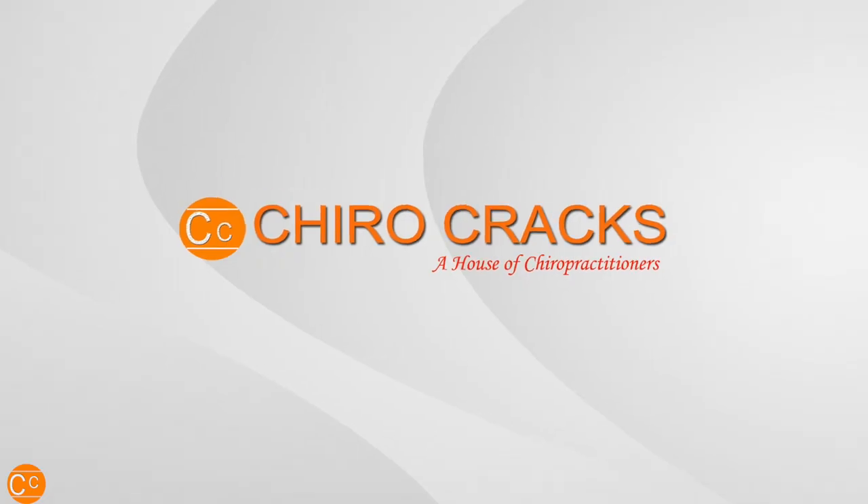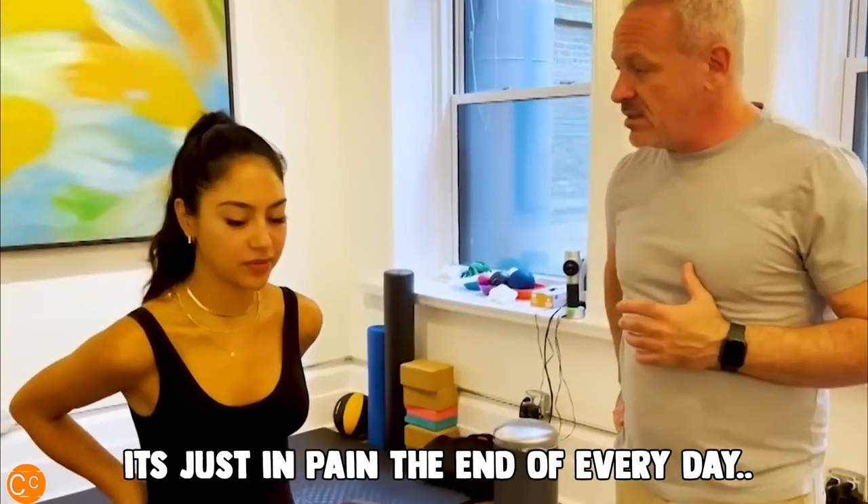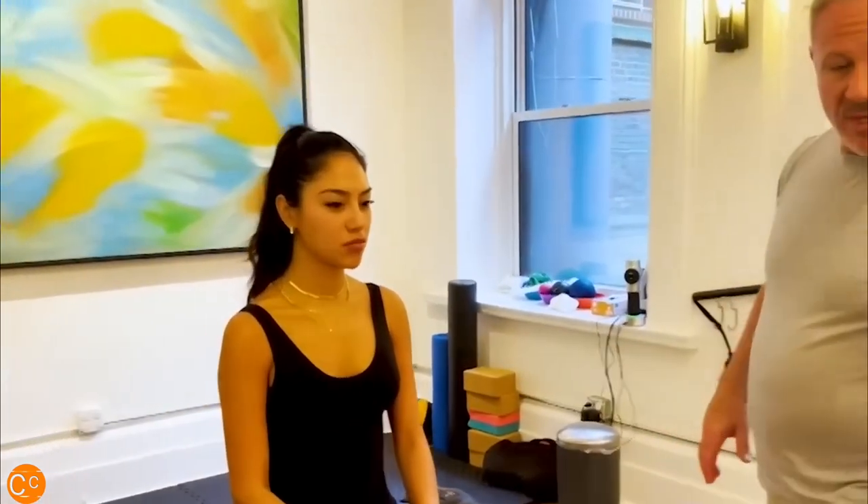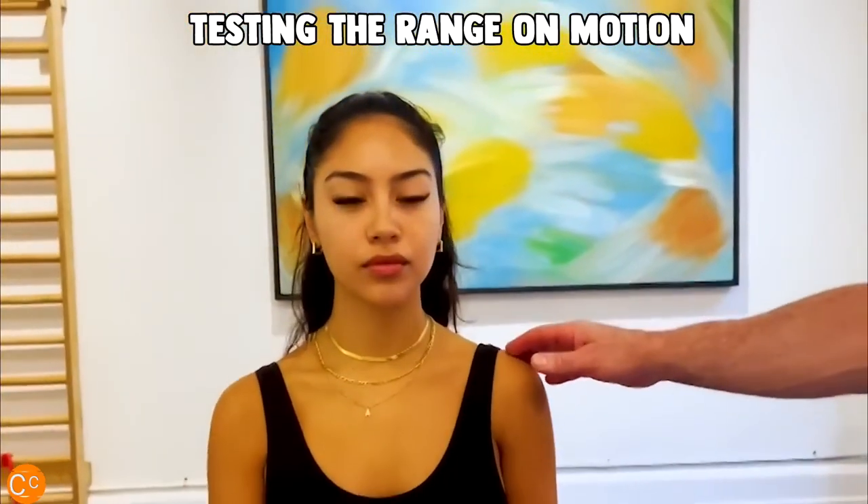Hello friends, welcome to our channel Cairocracks where you will get the best chiropractic practitioners and their treatment. You will get the contact details in the video description where you can contact them directly. The purpose of making this channel is education and entertainment, so don't try to do any trick from them.